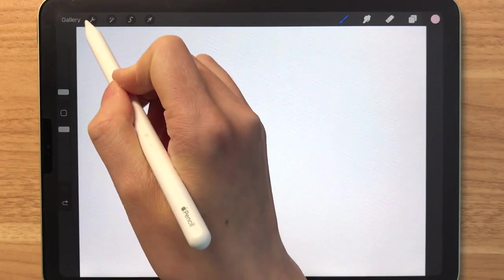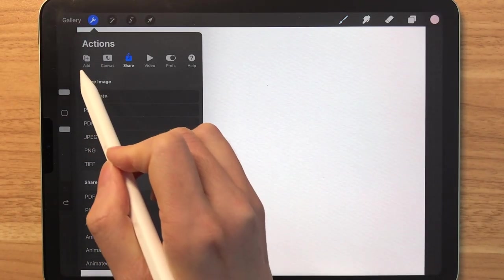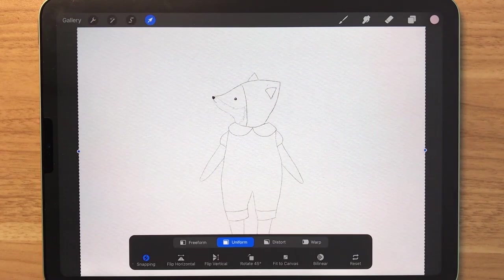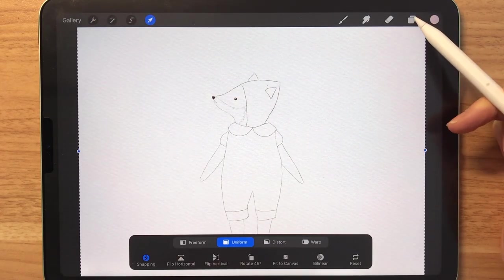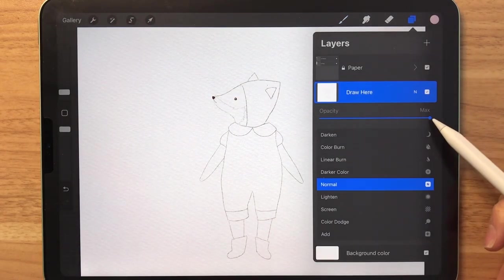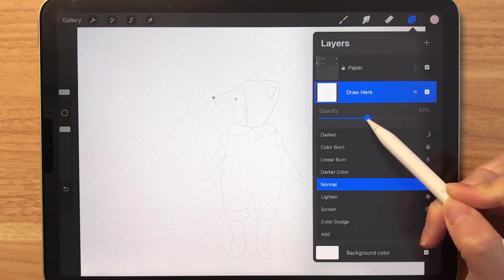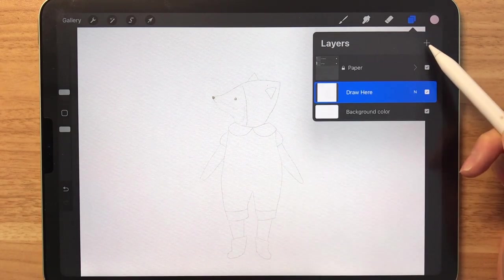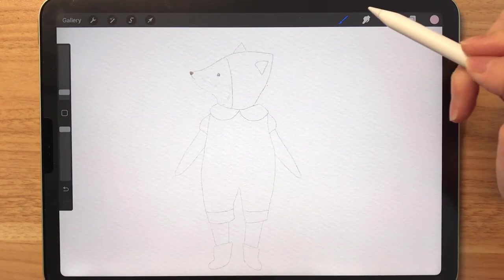As usual, I've drawn a sketch that you can download and you can insert it like this. So insert a photo, and once you bring it in, you are going to lower the opacity down. Then I'm going to make a new layer so that we can start to color.